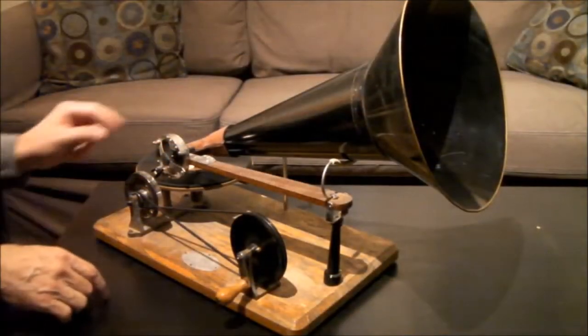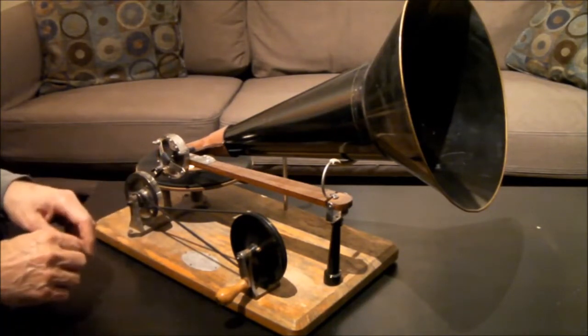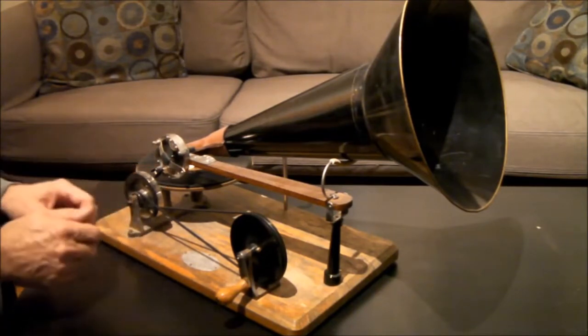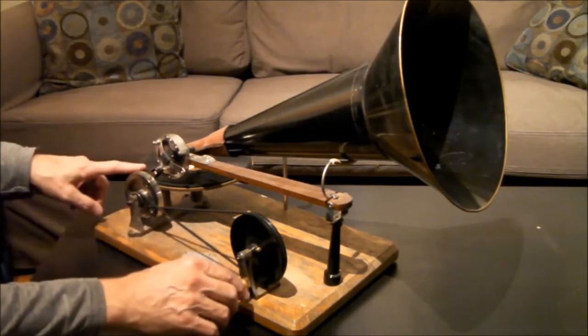Let's hear what one of them sounds like. I'm going to use an Emerson record because they're much better than the Berliner ones, which you can't hear very well. And this reproducer isn't really set up perfectly — an original would have sounded a bit better when it was new. So let's just give it a try here.